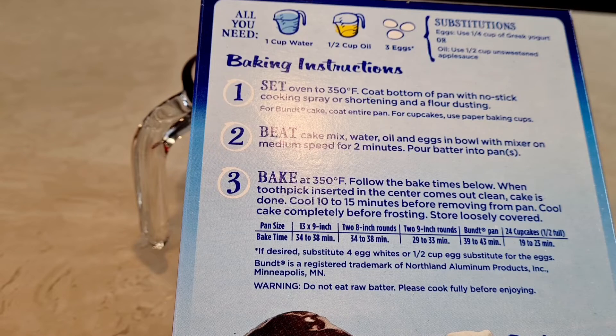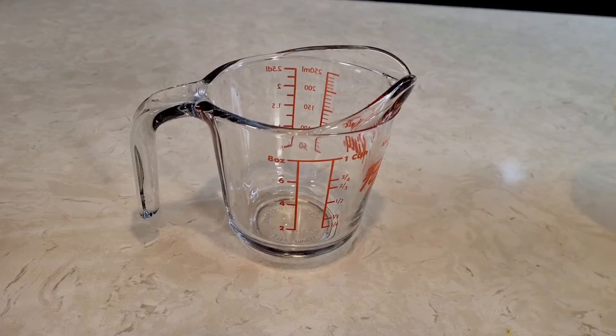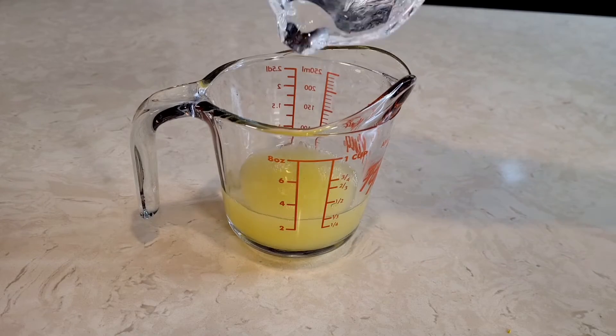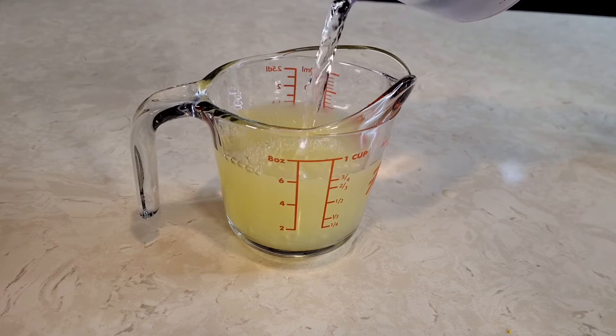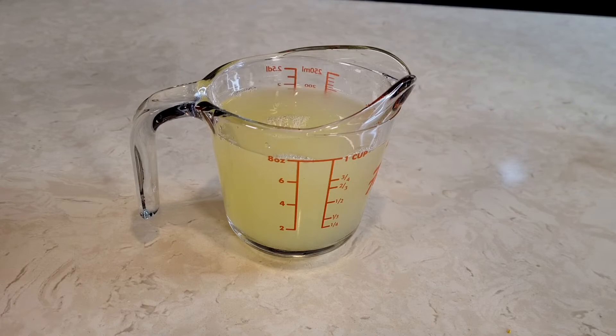According to the package directions on the cake mix, you need one cup of water, half a cup of oil, and three eggs. What I'm going to do is use eight ounces — one cup — of my lemon juice, and fill the rest up with water to make one cup total. Now my cake is going to be lemony. Let's put this together.